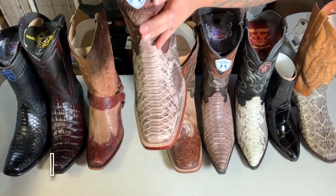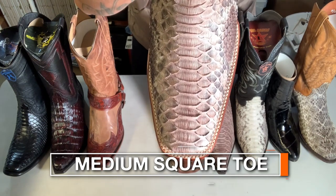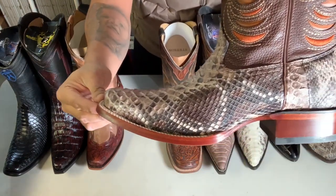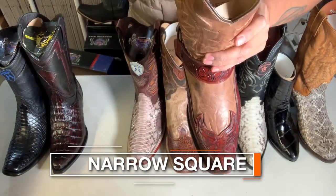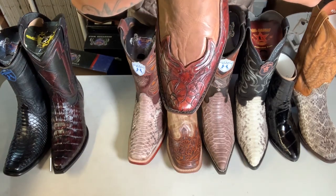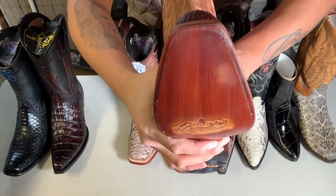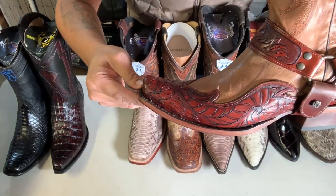And then we're gonna talk about the medium square toe. Check that out. And then this is called the outlaw toe, but it's the smallest square toe they make. See that? It's almost like a snip toe, but not really.